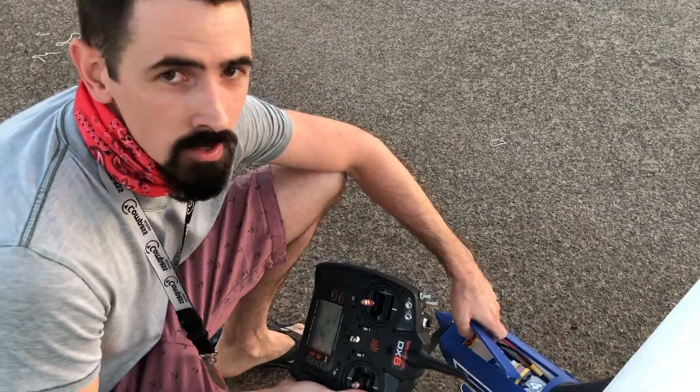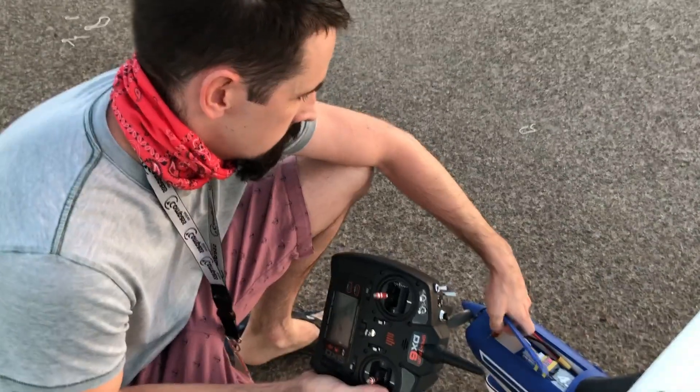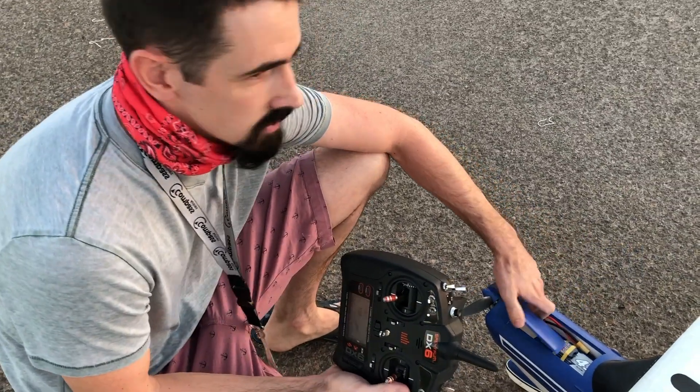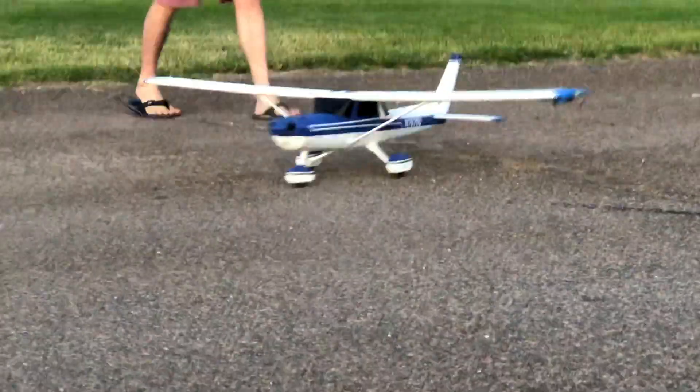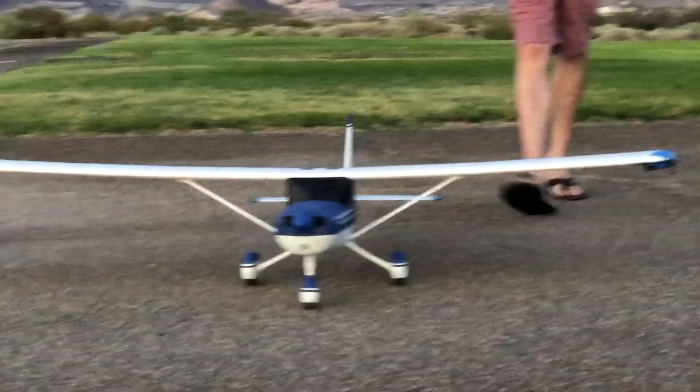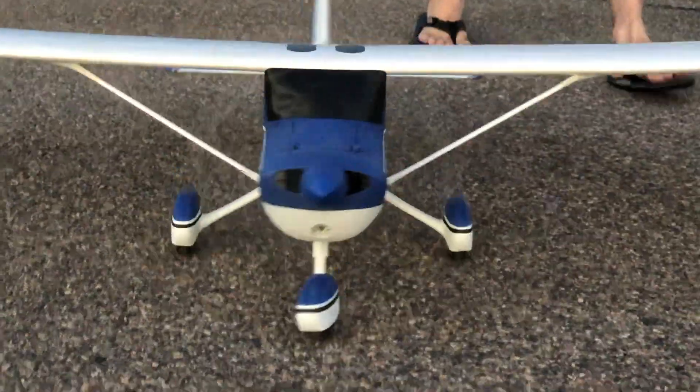It actually seemed like it worked okay — it doesn't seem as warm as it usually is. I didn't bring my temperature gun today to check, but it feels a lot cooler than it used to. I flew it three more times after this and kept checking the temperature of the motor, and it was still cool to the touch. I would say this is a successful build.